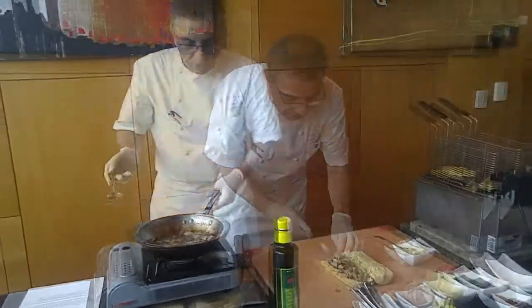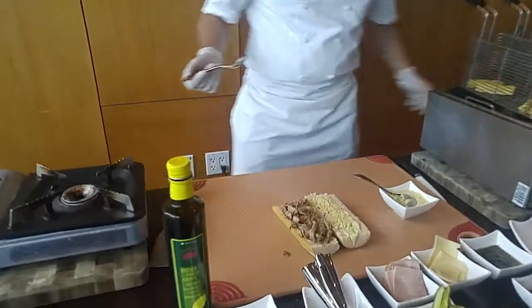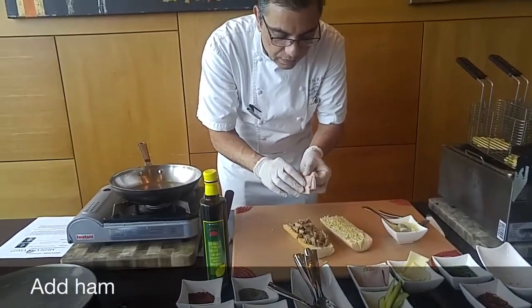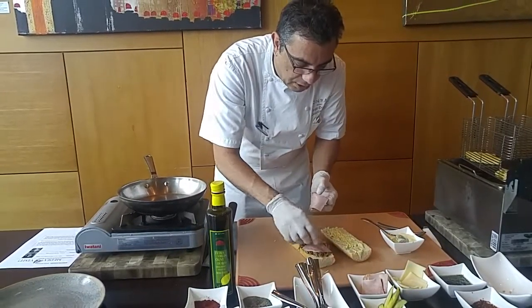Put the braised pork on a slice of bread. Then add the ham — it's a regular breakfast ham — put it on top like this.